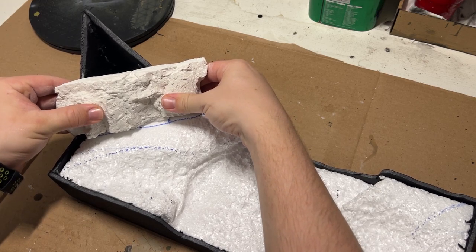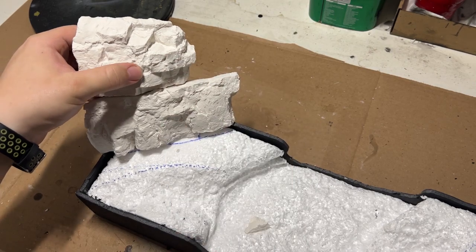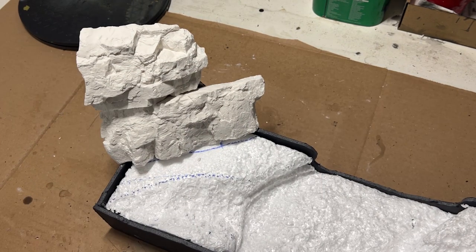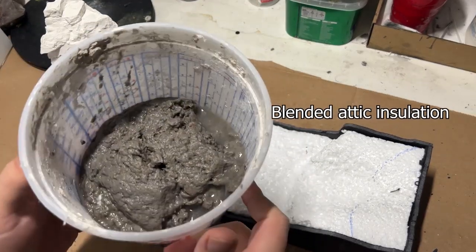I wanted this little rock section to be a little truncated mountain that had a mine in it. With the rocks glued in place, I then wanted to clean up the look, so I snapped off the ends. Moving on from there, I wanted to now apply the ground texture.